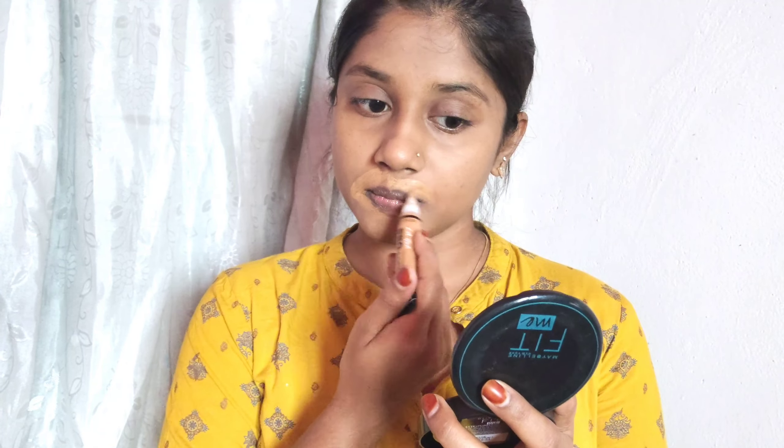I will set my base with a compact powder for a light finish. This creates a nice base. This completes the skincare part.